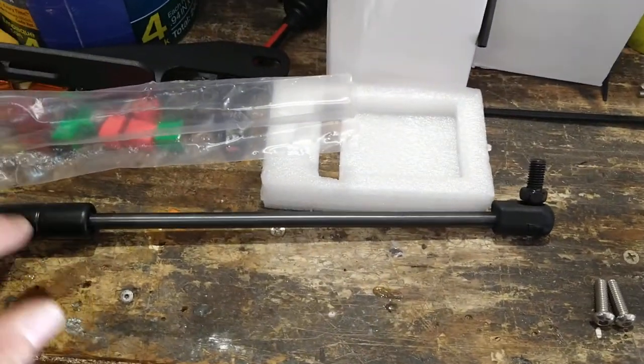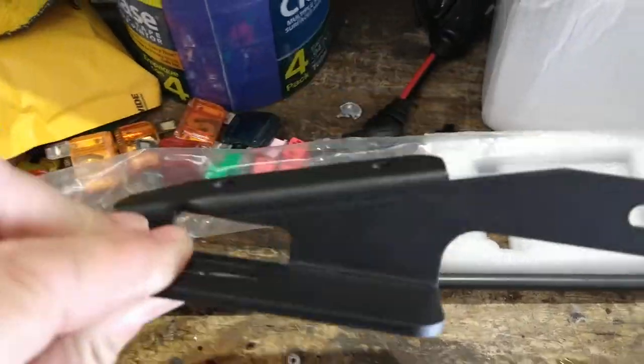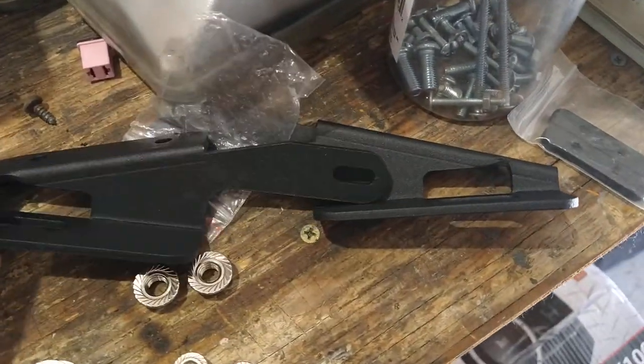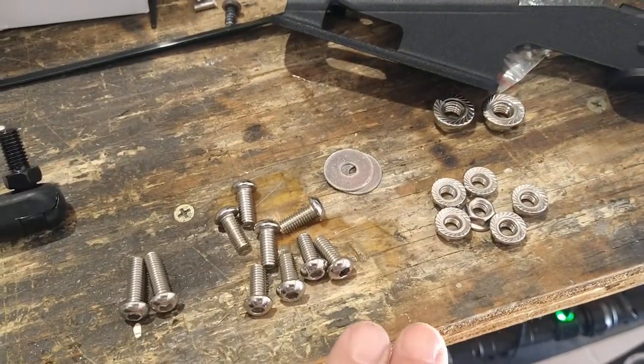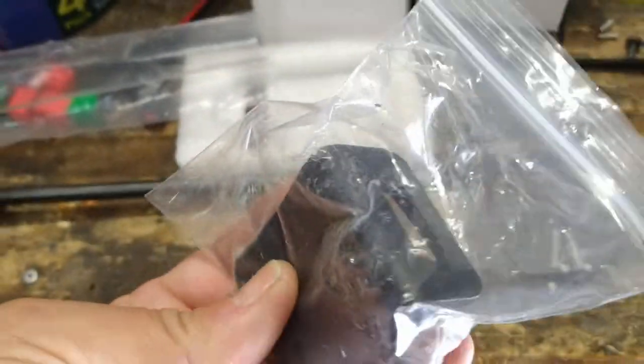You're going to get two struts, two brackets, the hardware with a couple of little metal brackets, and then these other two brackets here.